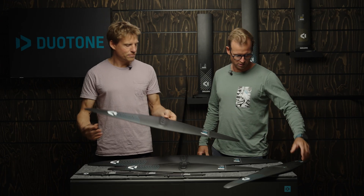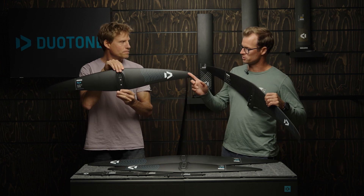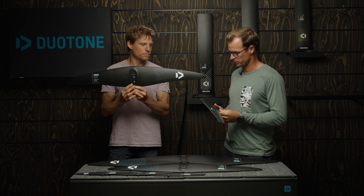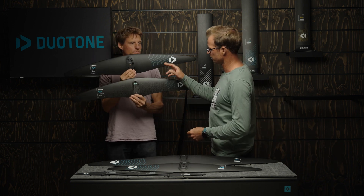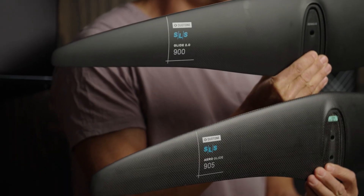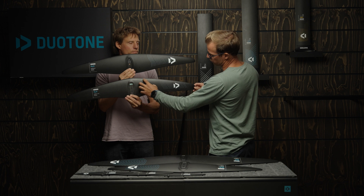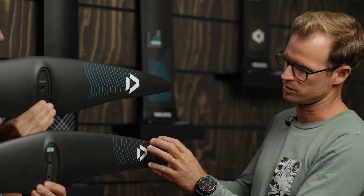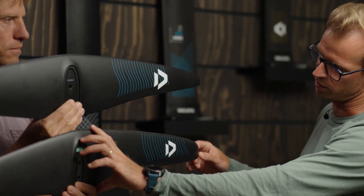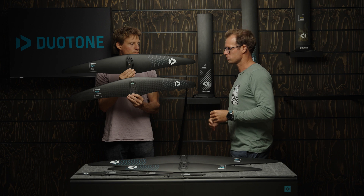The easiest way to show you is probably to hold these two wings one next to each other — that's the previous one, this is the new 2.0, and that's the original Glide. So that's the new 900 and that's the old 905. What we've done on the Glide is we tried to keep most of the surface area towards the center and have relatively little surface area at the wingtip, so you can see the chord length is pretty long and it gets thin towards the tip.